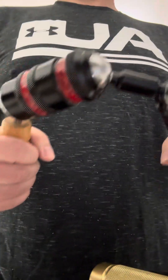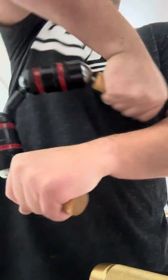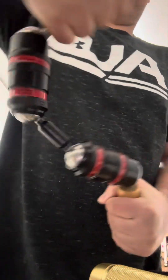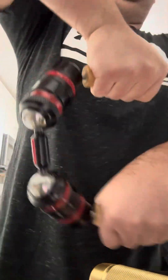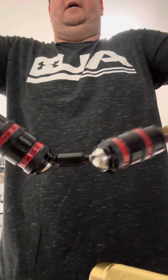One thing that is kind of unique to the Bison is you can just kind of go free-for-all, because you can do this — look at the range of motion you can get. I know it's out of focus, but you can see the range of motion you can do. You can do something like this and go forward. I know it's not the best demo in the world, but see.